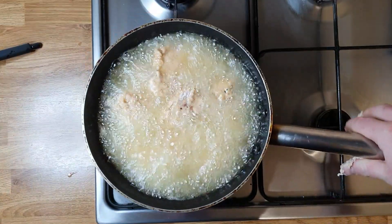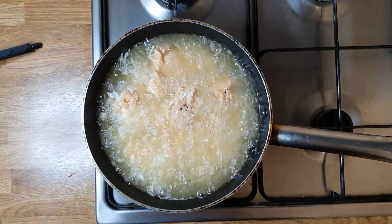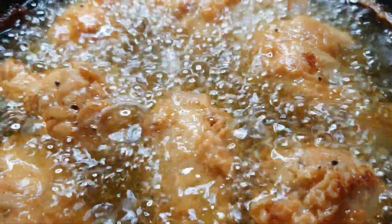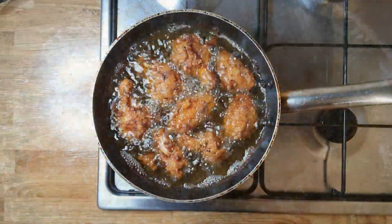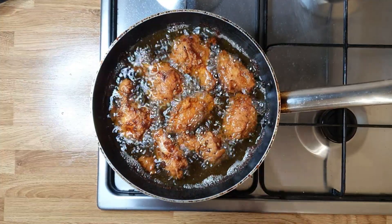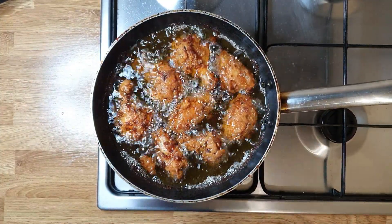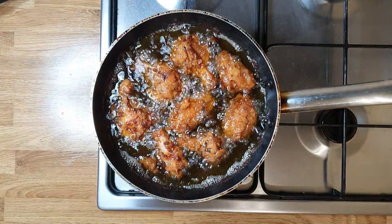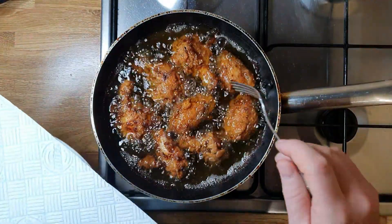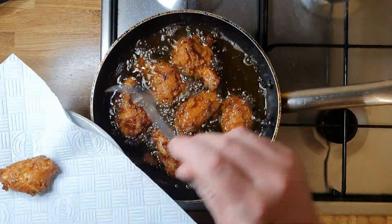We leave it to cook nicely for 10 to 12 minutes. This is how it looks after 13 minutes exactly — they're cooked. Now I'm gonna take them out and use a kitchen towel to absorb all the excess oil.